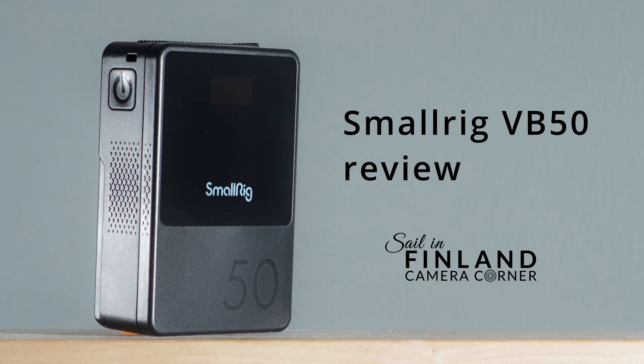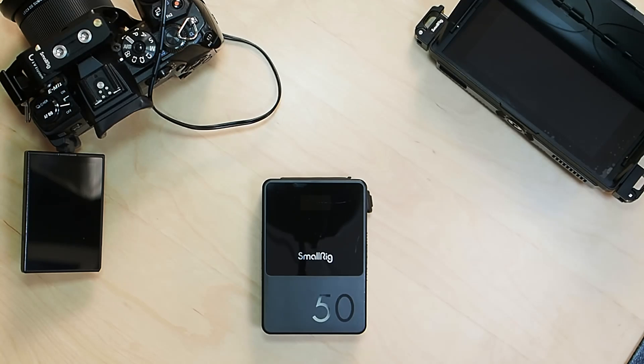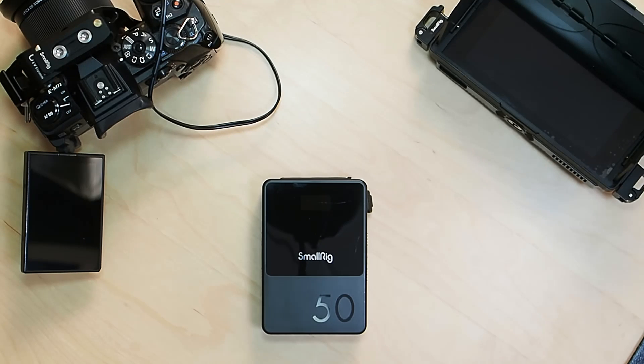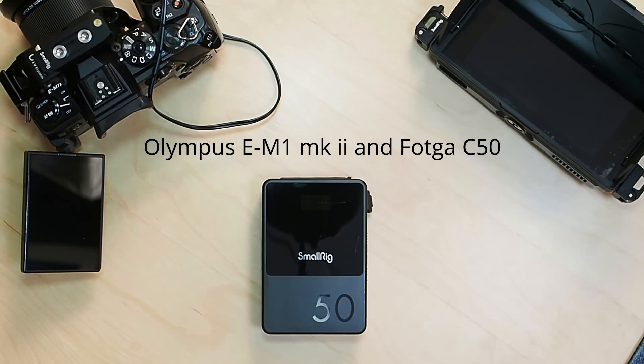Hello everybody and welcome back to Sail in Finland Camera Corner. It's been a while since last time because I've been building this studio over the fall, and this is actually the first video I'm recording here in this new place. Today I'm going to be talking about a battery — the SmallRig VB50 — one of the two V-mount batteries that SmallRig recently announced. I'm going to be talking about it from the perspective of actually powering my Olympus EM1 Mark II.